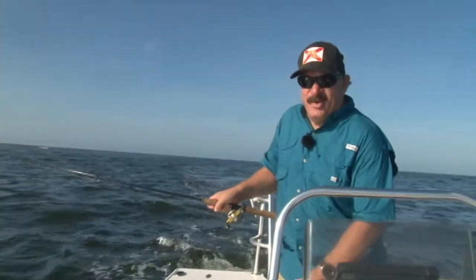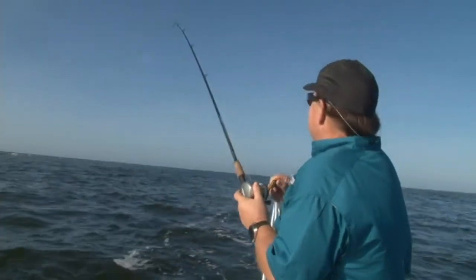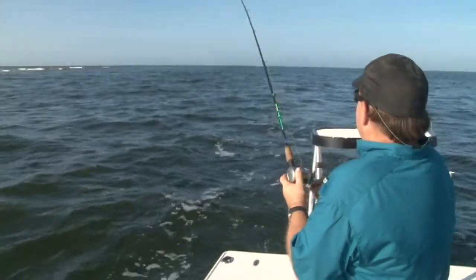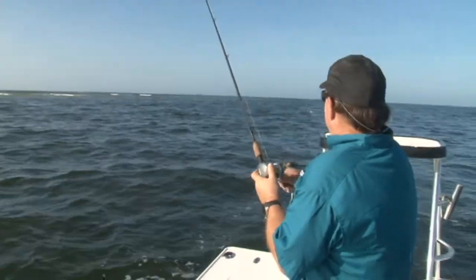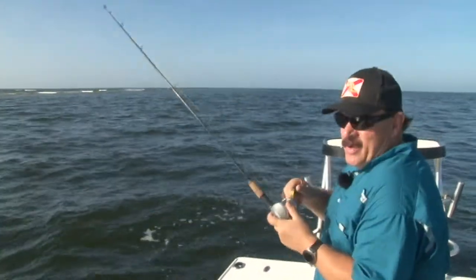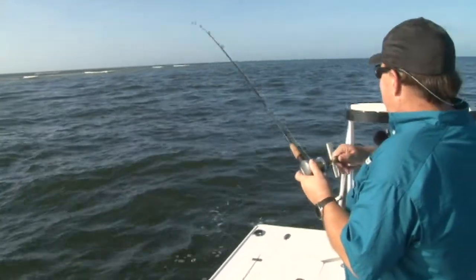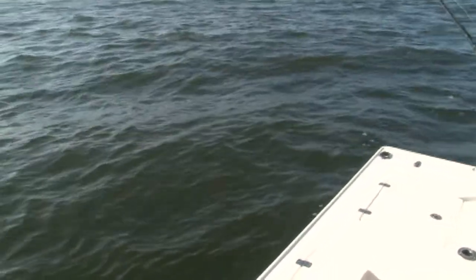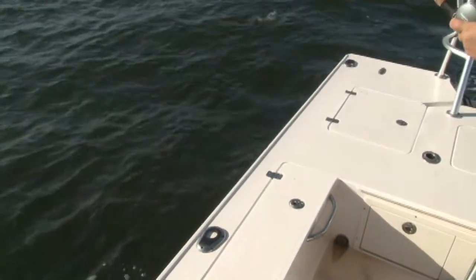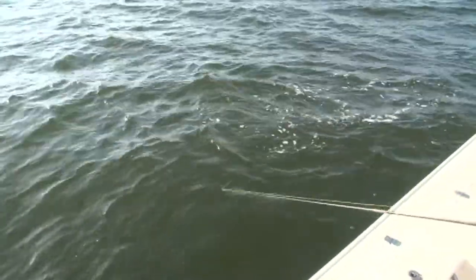That one's sporty — he's jumping already. He didn't mess with it, he just hammered it. Some of them hit three or four times — I call it telegraph strikes, where they'll tap-tap, come up, hit it, miss it, then finally decide to commit. Just like rainbow trout sometimes — they'll hit a spinner two or three times, and then that third time they'll just come up and hammer it. Another bluefish. And another fast-action release.